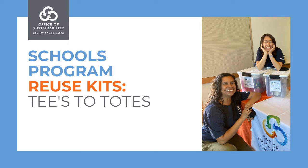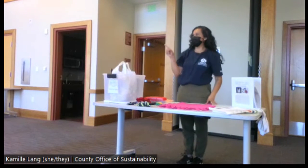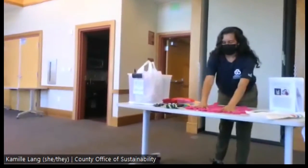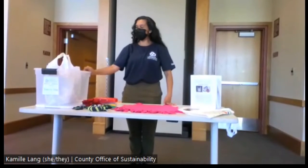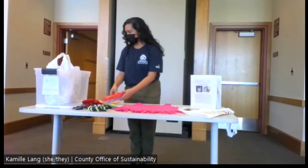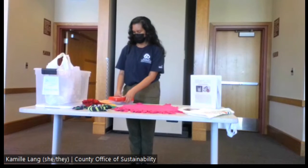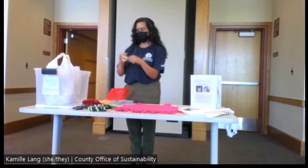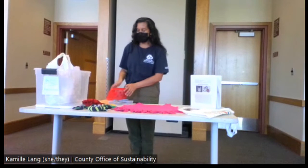Welcome to Tees to Totes and Pet Toys. This workshop is for up to 12 participants. The reason it's capped at 12 is because we're using fabric scissors — we could probably increase it, but right now 12 is what we're limited by.